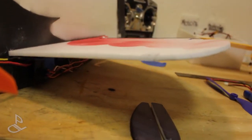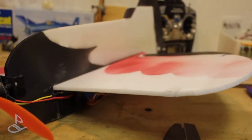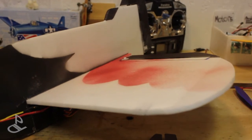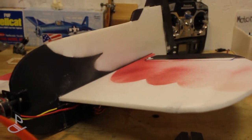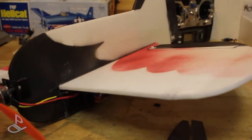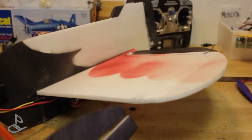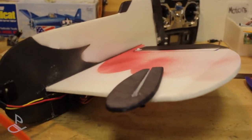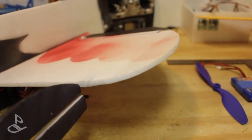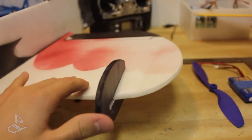I added the dihedral again as I mentioned at the beginning of the video because the airplane was flying great but needed a little more stability. I added it back but made it smaller, because in the prototype version they were too large and made the airplane too stable. Somebody in the forums also asked for wing fences, so I added them to the PDF — just cut two out and slide them into the wing. That makes the airplane look much nicer and gives it a bit more stability.